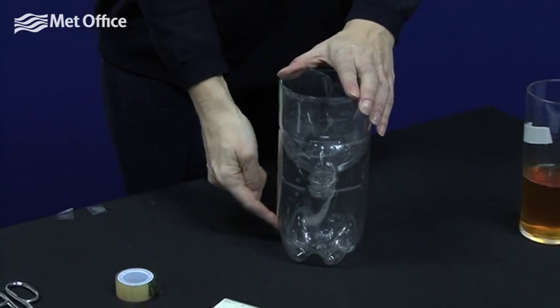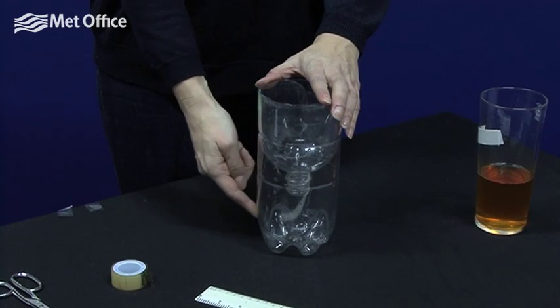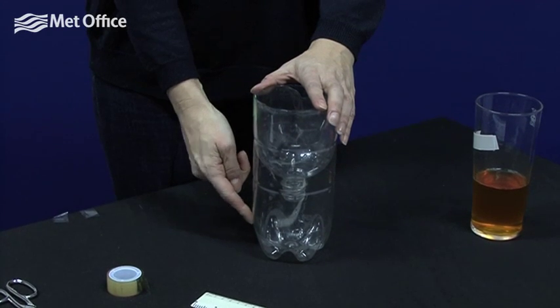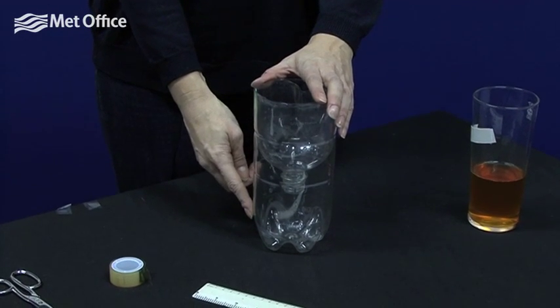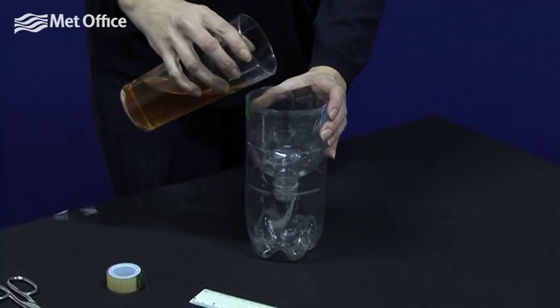With bottles such as these, we find that there's generally a shaped area at the bottom, and to measure the depth of water accurately we need the bottom to be flat. This is where people often go wrong when they're making rain gauges — in order to make the base flat, we add some jelly.